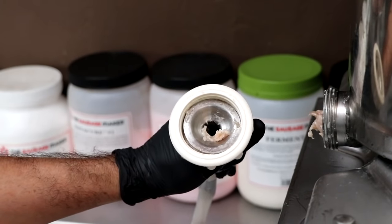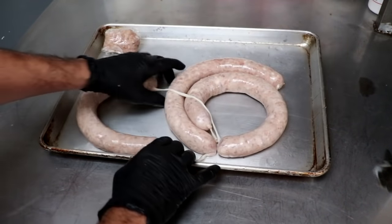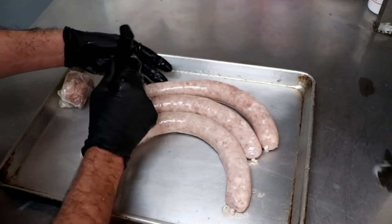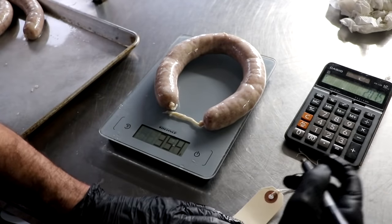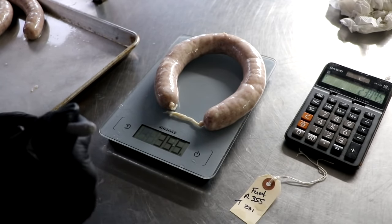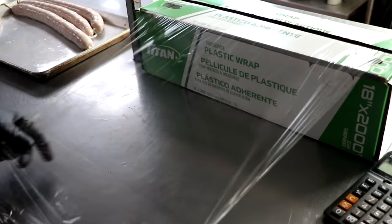The little bit of meat left inside our hopper, we're going to wrap that in some cling film. When it comes time to test the pH, we're going to use that sample so we don't disturb what's in our casings. Now we're just going to separate our salami — cut right down the middle — and tie each end off using a bubble knot so it doesn't slip and our meat doesn't come pouring out. Then we're going to poke them with a sausage pricker, making sure there are no air pockets. The next thing to do is weigh each salami and record the weight — this is how we'll know when it's ready. The first salami is 355 grams, and we're targeting a 35% weight loss, so once it hits 231 grams, our salami is ready to eat.